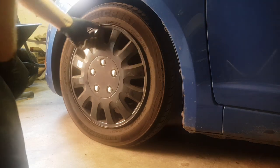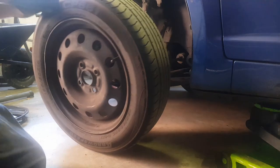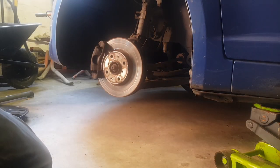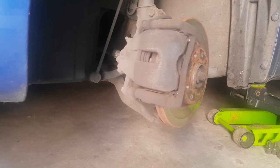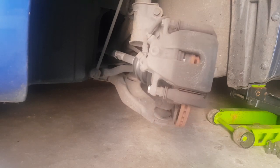First thing we're going to do is remove the front wheel trims and remove the wheels. Obviously if you have alloy wheels you won't need to remove the trims, but this is pretty self-explanatory. What we're going to do now is turn the car on full lock to make it a bit easier to get to all the bolts.